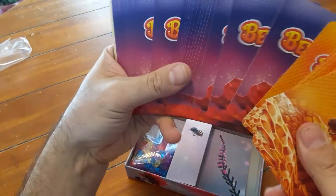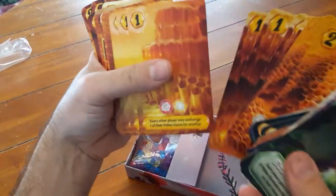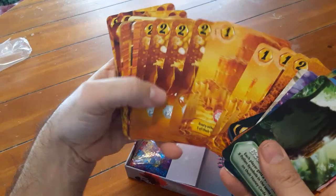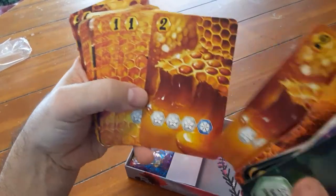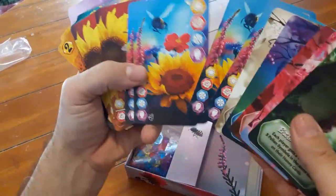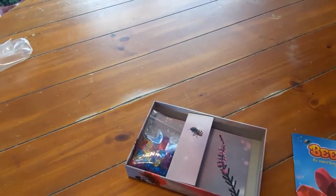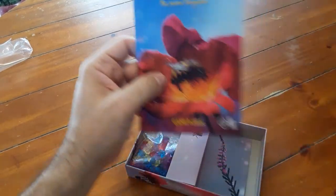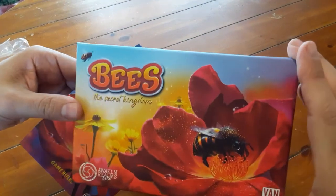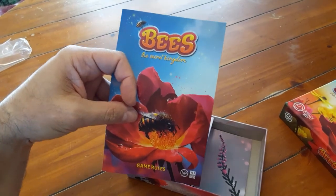All these are so cute! Oh yeah, whoa — this makes me want to have a big jar of honey. Oh, this is cute. Nice artwork. Well, I'm looking forward to playing this game. This is gonna be super fun — I love family weight filler games. This is Bees: The Secret Kingdom — let's play some games!